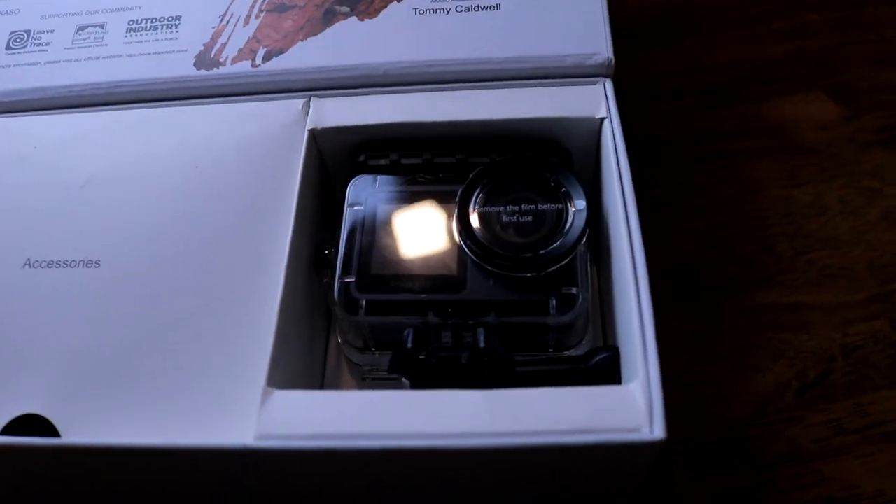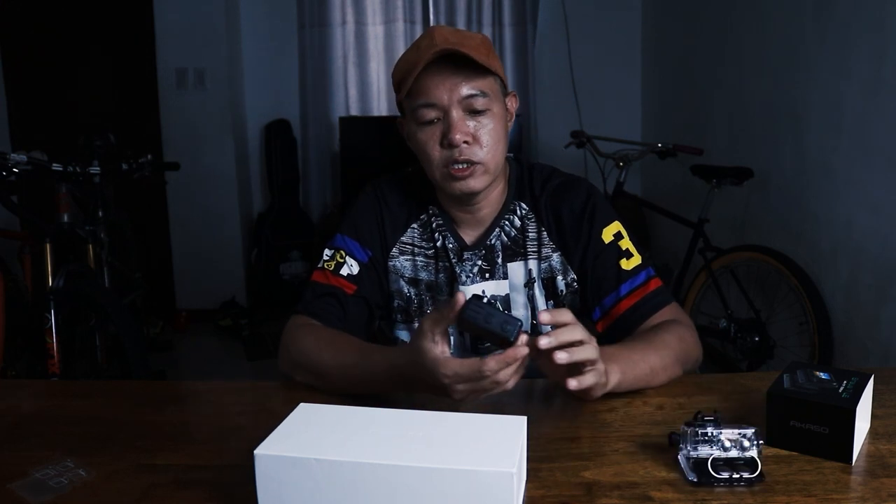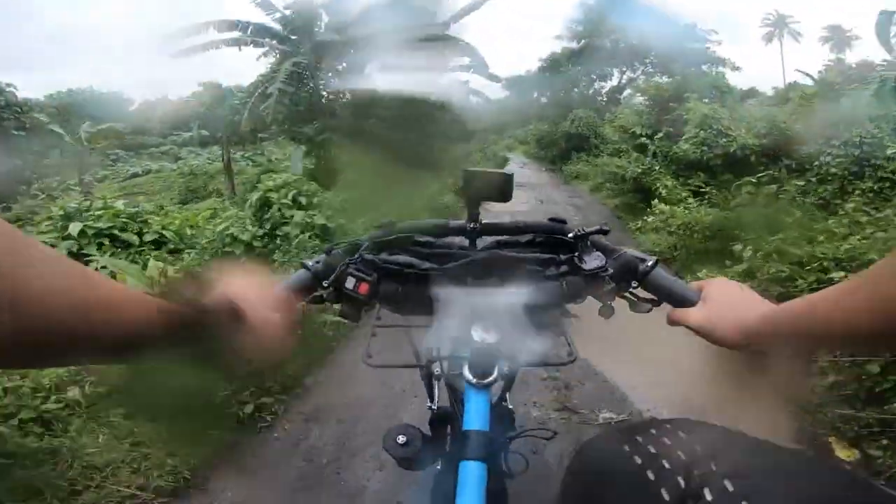So it comes with a waterproof casing, but the camera alone is already waterproof. I was able to try this when it gets wet and it's okay.